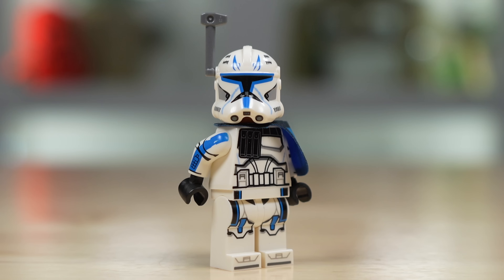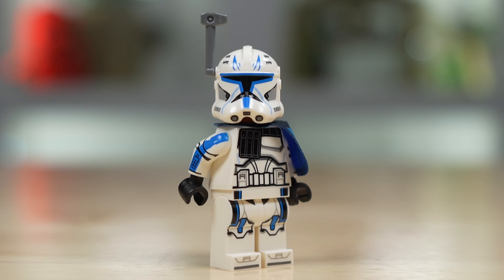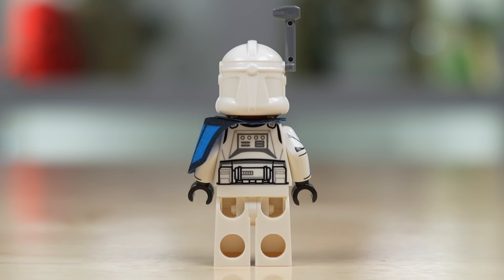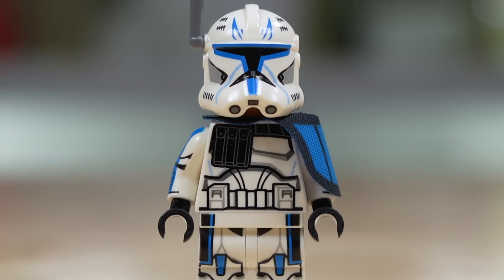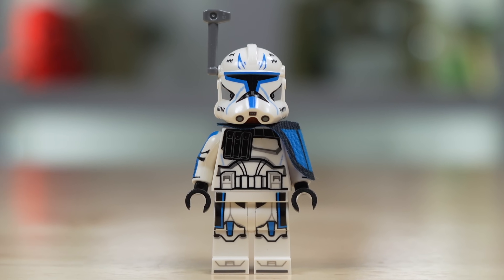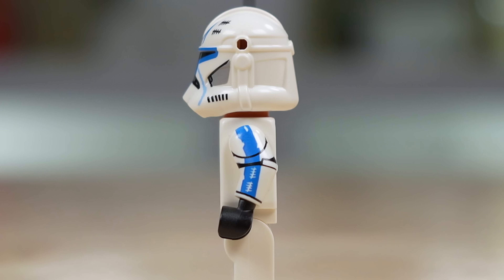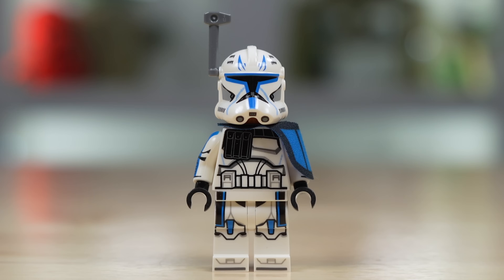Diving into Captain Rex first, a lot of people have waited a long time to get this minifigure, and seeing him come in a $650 set is probably disheartening to some. I certainly sympathize with that, but I do expect Captain Rex to come in a cheaper set in the future. The camp I'm in is that this is a $650 set, and this minifigure isn't the quality you would expect for a $650 set — other than one thing: the arm printing. The arm printing is just about perfect, going right up to the wrist and right up to the shoulder, printed the entire length of the arm with an incredible amount of detail on both sides. That's where the good things I have to say about his armor stop.